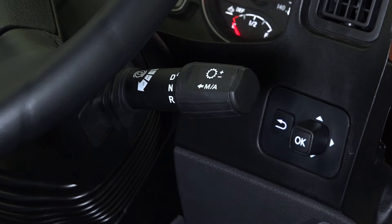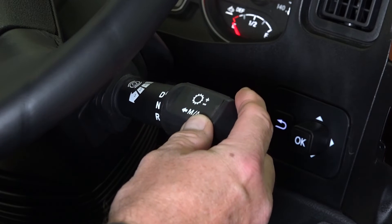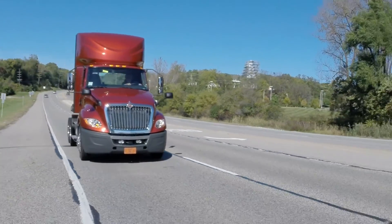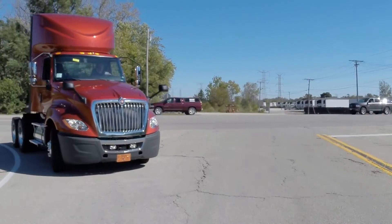The engine braking power is set by pressing the stock shifter down one, two, or three positions to increase engine braking power. The engine brake will activate when service brakes are applied and will remain active until the accelerator is applied.